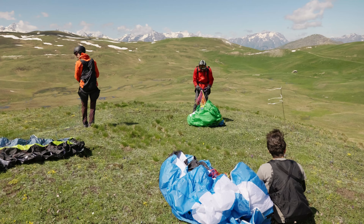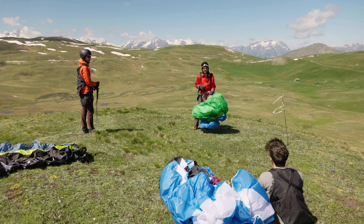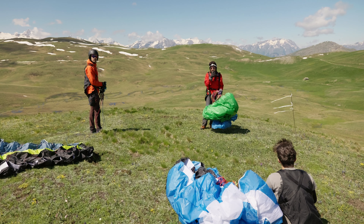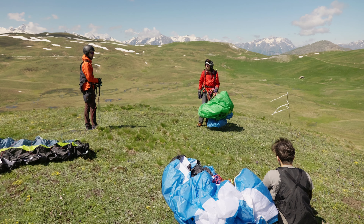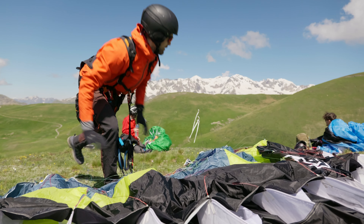As you see, the wind direction is changing now. Sometimes it's getting going like even from the right, so you should be ready that your inflation will be like side wind a little bit — be ready to compensate all the stuff. But it will be easier to launch on the steep part.